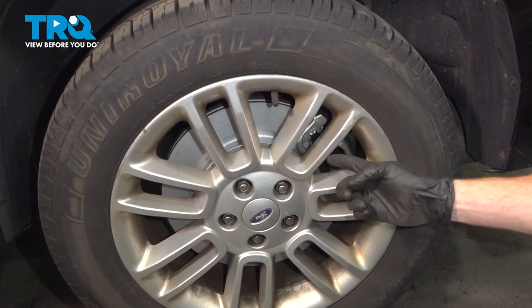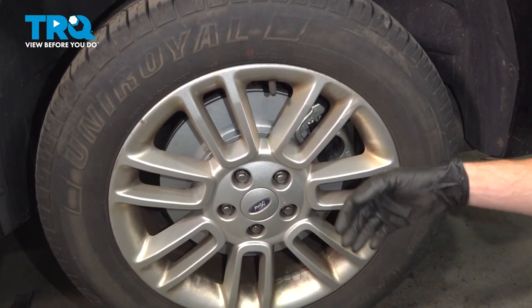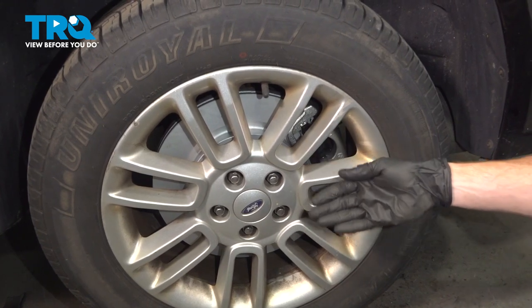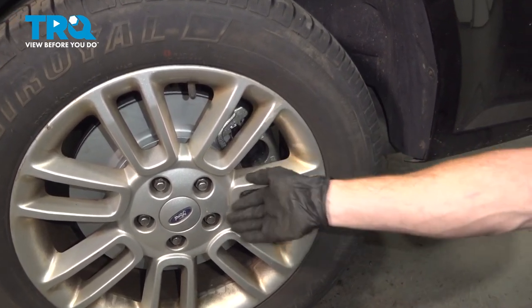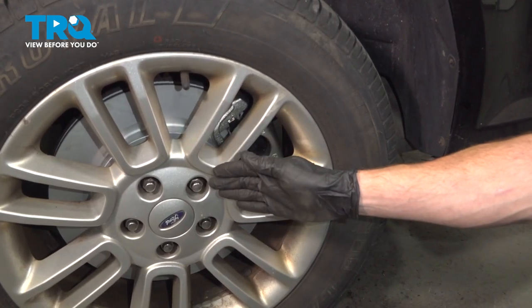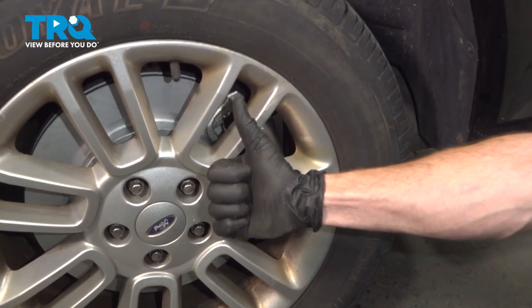We showed you how to install one side of your rear sway bar link. Whenever you do these, you do them as a pair, so go ahead over to the other side of the vehicle and repeat the process. Then take your vehicle for a road test and make sure you don't hear any funny noises. Thanks for watching.